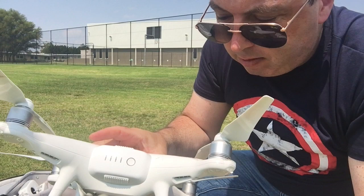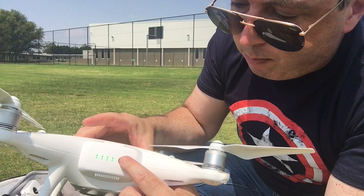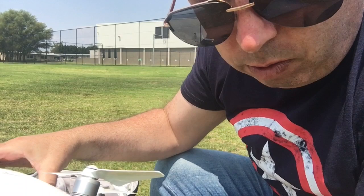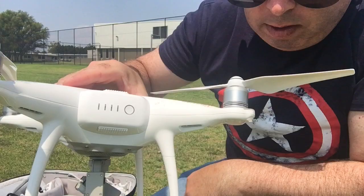Rather than just pushing a button, there's more to it. Push the button in and hold, wait until the green lights illuminate, then release — then push back in and hold down for a few seconds and you'll hear the quadcopter boot up. To turn it off it's the reverse: push in and hold for a second or two, release, push back down and hold, and the quadcopter shuts down.